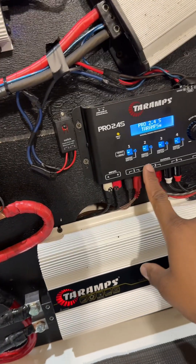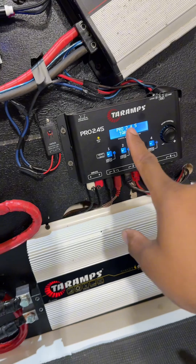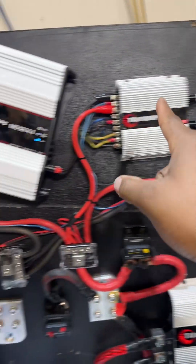From there you have all your outputs. The outputs come out of the crossover and go into the amplifiers.